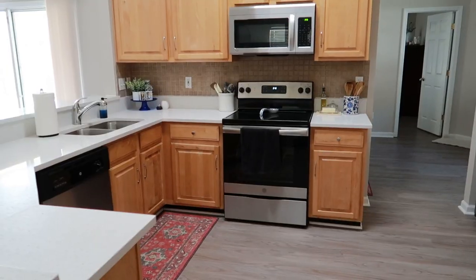The first thing I'm going to do is give you an overview of the kitchen, then a small mini haul of things I purchased, and then we're going to start moving things around and get this place nice and styled.